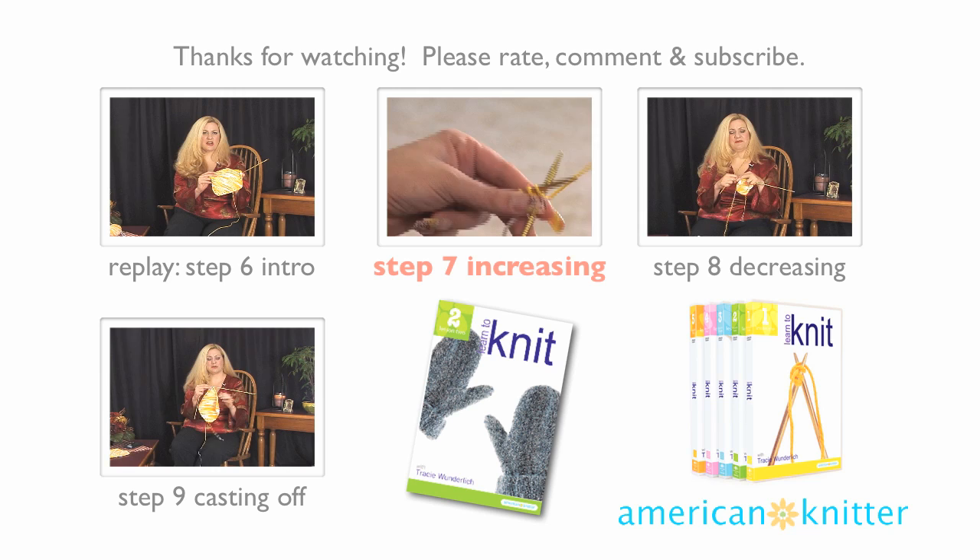Click on the next step or replay to watch another video, and please rate, comment, and subscribe. You can also visit AmericanKnitter.com to purchase the knitting DVD set.